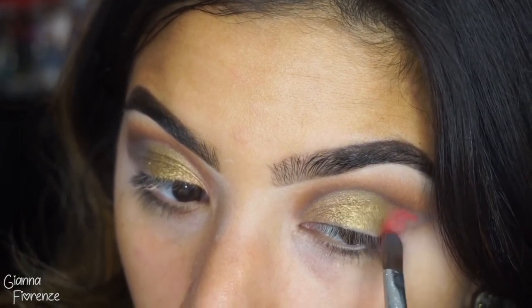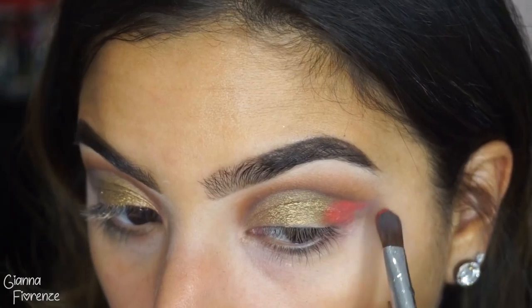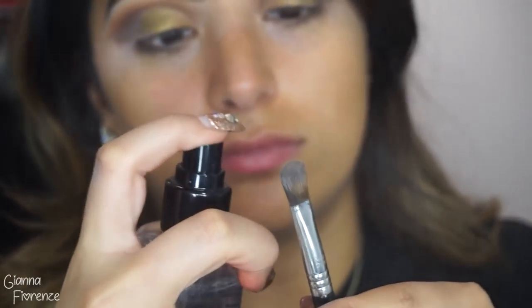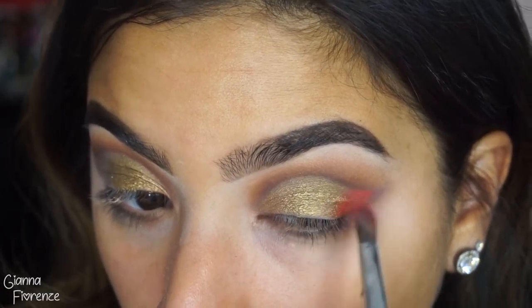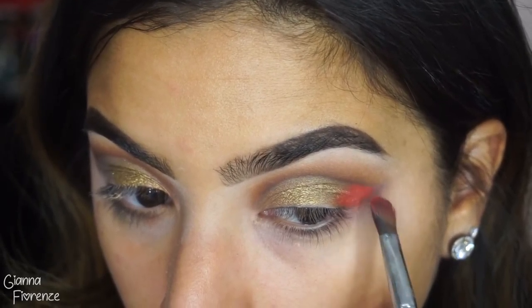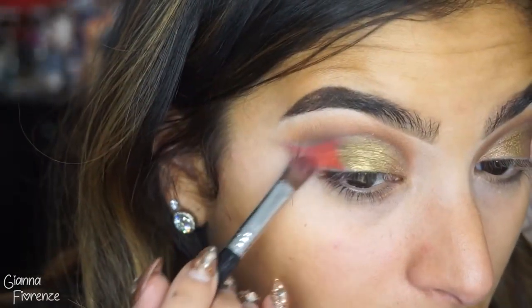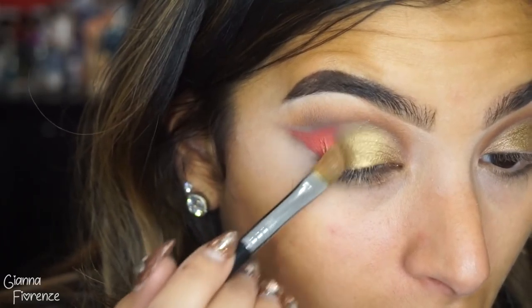Now I'm going in with Snatched and an A58 — I also wet this brush — going towards the tail end of the cut crease and putting that right there. I'm blending it back and forth with So Glam as well so it's not super crazy, nice and blended out and faded. I was actually super random with this — I didn't know this was going to happen but it just happened, and I really like the way it came out.